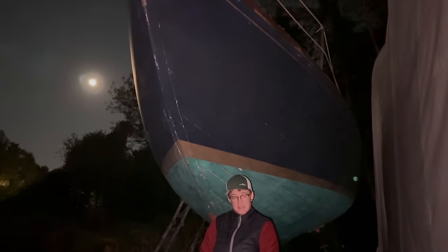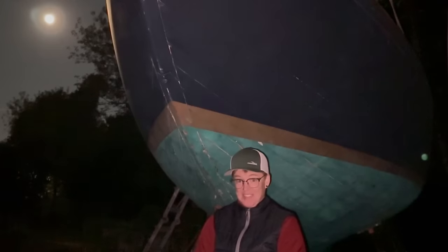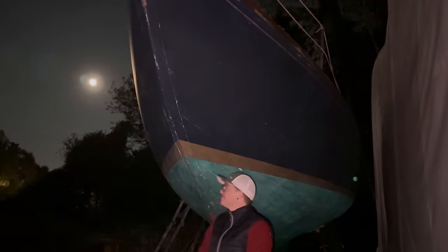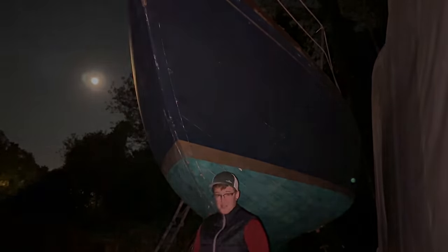The boat's not clean enough quite to sleep aboard, but camping out in a boat yard is kind of fun. And that way I'll be up and ready to go bright and early. I'm going to wrap it up for the night. I'll see you in the morning.